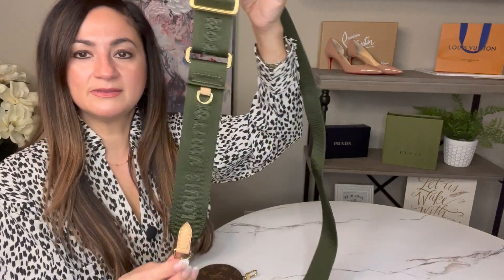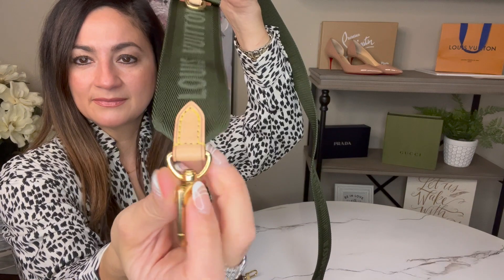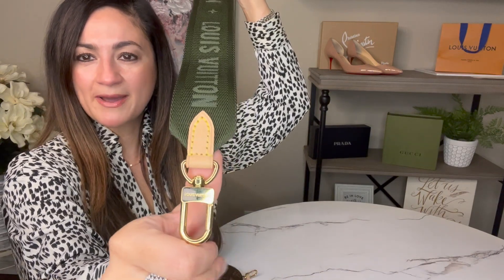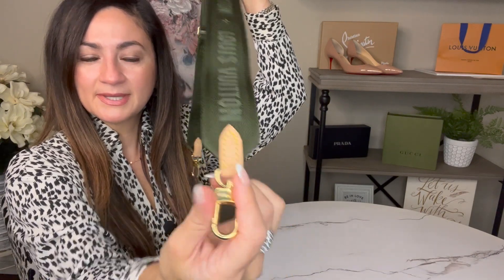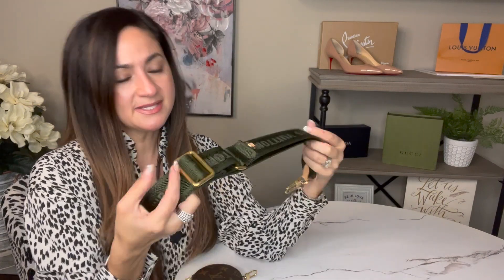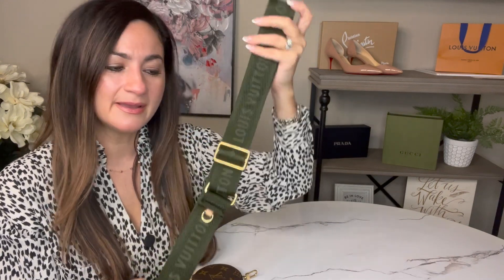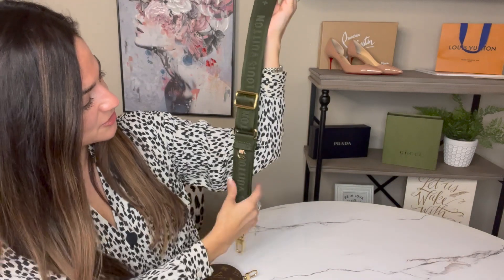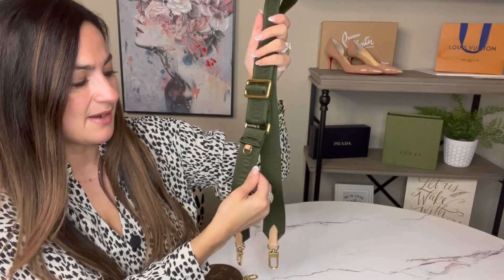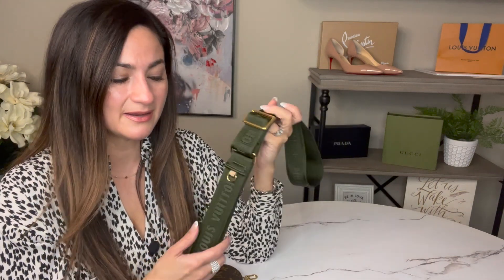The strap has all the gold features on it and you can see the logo. Overall it's a really nice, very comfortable strap. It does have a really long adjustable strap so you can wear it shorter or longer. One thing I was worried about is damage since it is cloth — it's not canvas — so I was more concerned about wear, but I've had this for some time now and haven't had any issues. I don't wear this every day though; it's just not practical enough for me as an everyday piece.